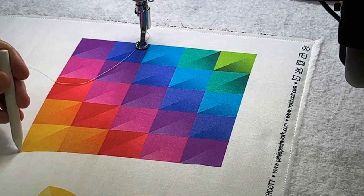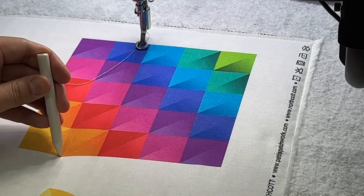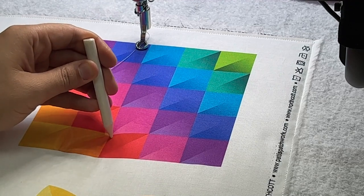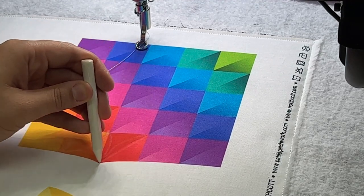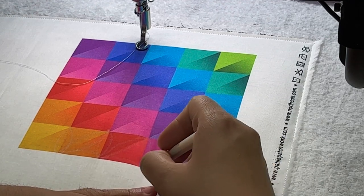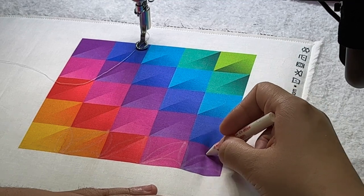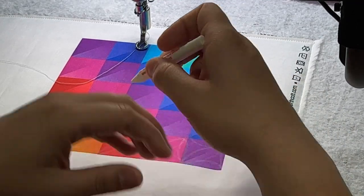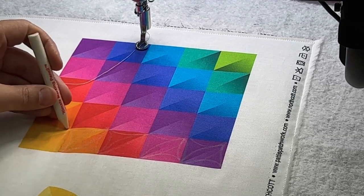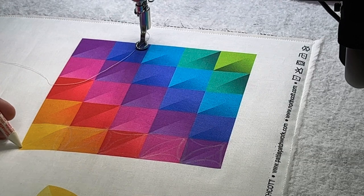Starting at the bottom left of the block, we're going to come over to the first seam that's printed right here, then travel up and back down. We're going to go on a 45 to the next seam, come back down — over, up, down, 45, 45, down, over, up, down. When we get to the end we come up and then travel backward, coming back in the other direction. That first square we didn't do a 45, so we're going to drop down on that 45, back up, over, and then continue the process going all the way through the whole block, finishing off back at the bottom.